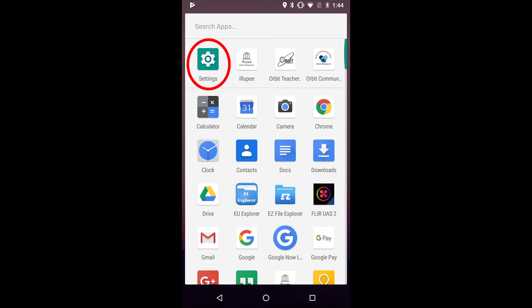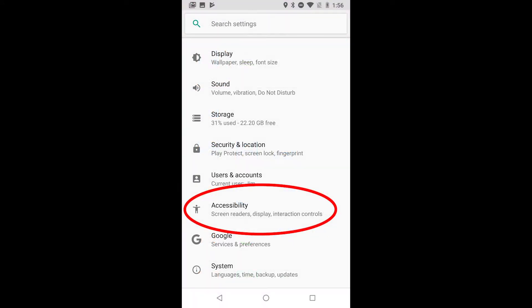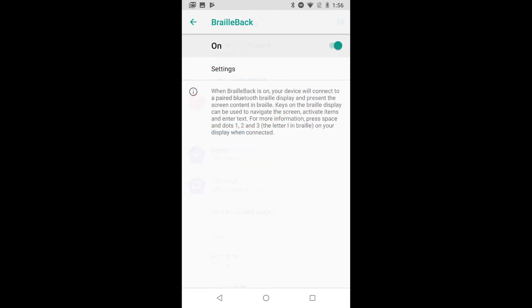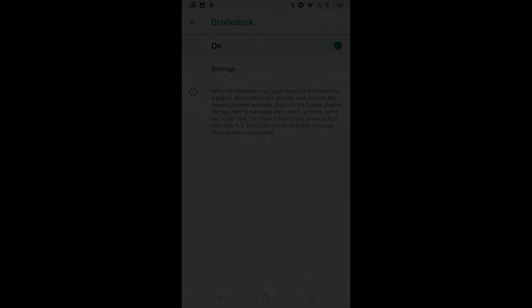Now go to the settings of your Android, then Accessibility, and then BrailleBack. Now turn on BrailleBack. The Orbit Reader 20 will now connect to the BrailleBack.